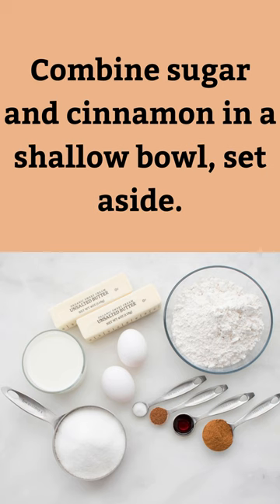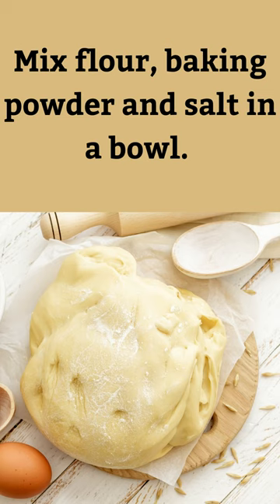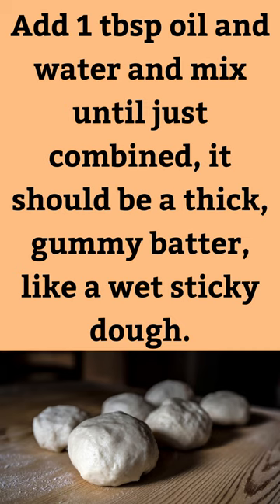Combine sugar and cinnamon in a shallow bowl, set aside. Mix flour, baking powder, and salt in a bowl. Add 1 tablespoon oil and water and mix until just combined — it should be a thick, gummy batter, like a wet sticky dough.